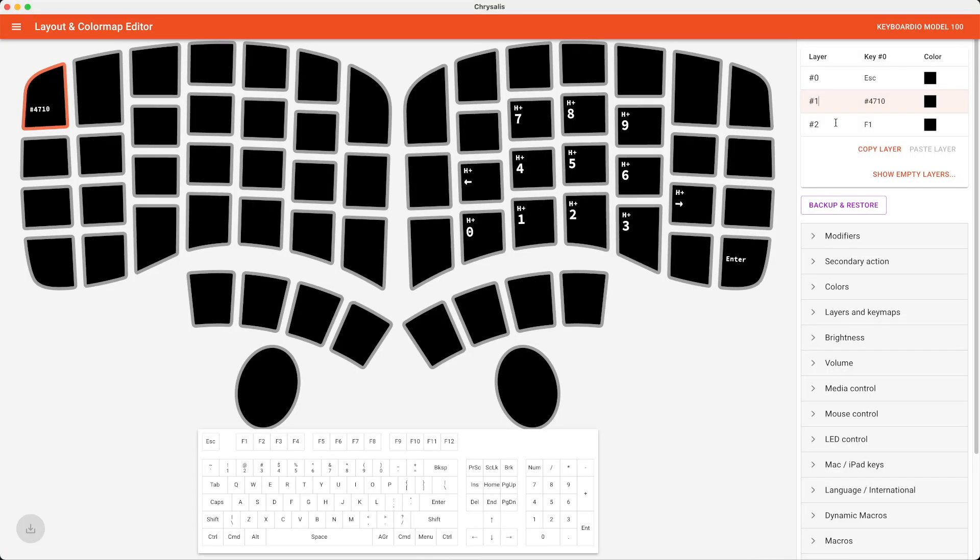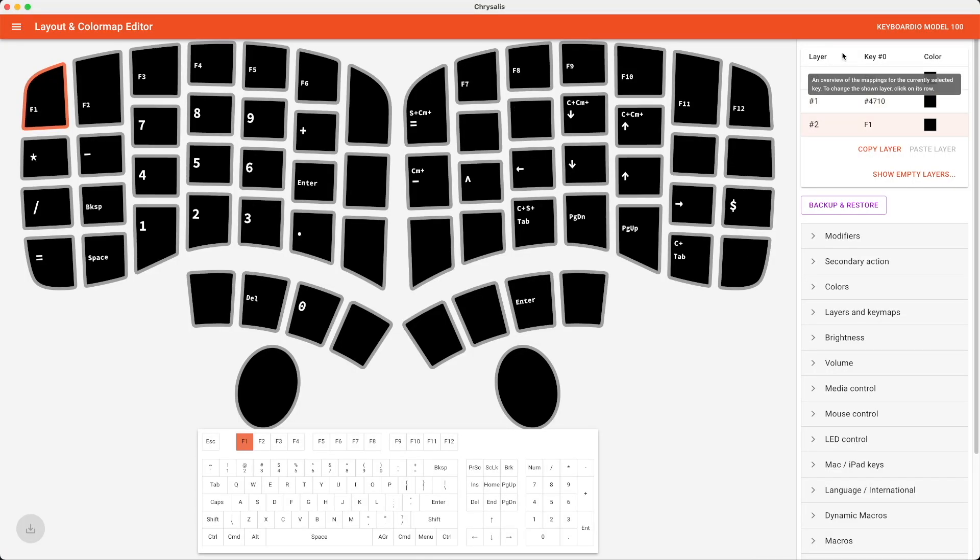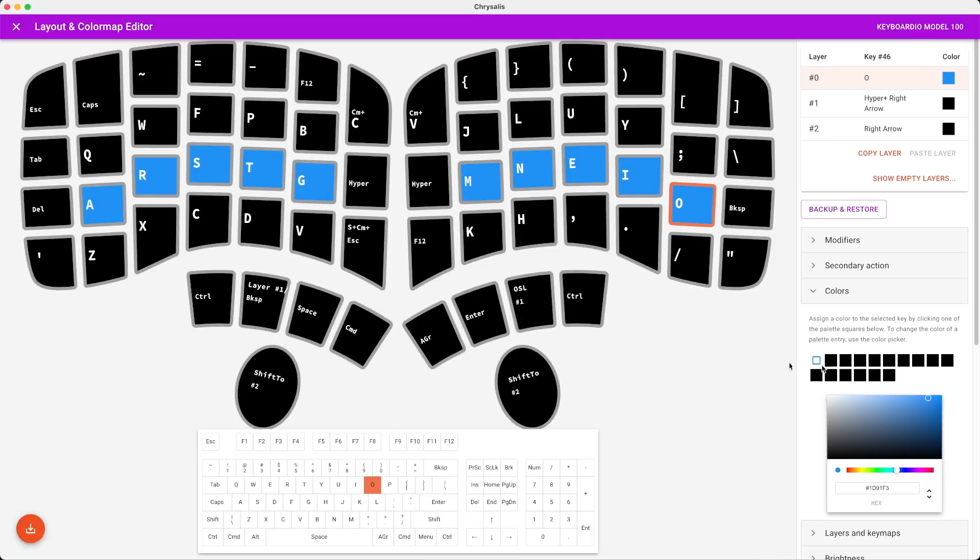The Model 100 is fully programmable and there are a couple of ways to amend your layout. One is Chrysalis, a GUI-based layout tool available as an app or on the web. It's a nice, clear interface where you can set up your layers and layout. You make your changes in the editor, click a button, and it's on your keyboard — no flashing required. I love that; it makes iterating on your layout quick and painless.